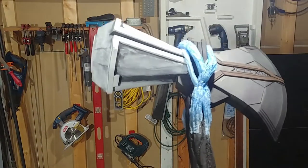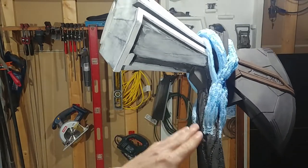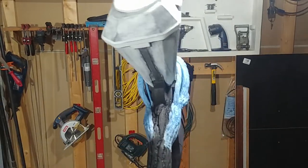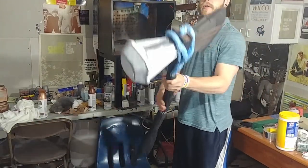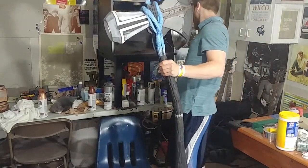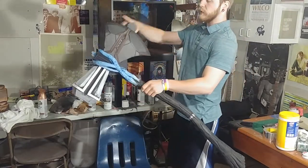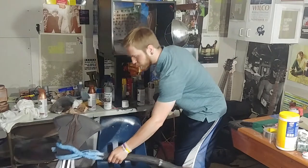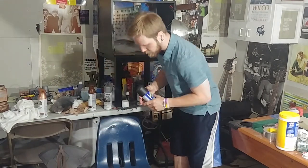I also used my soldering iron to feather these seams in, so once it's painted it looks like a smoother transition than just being glued straight down. I'm going to be doing just a light coat of Plasti-Dip with a dust coat. I'm going to just be doing the top, set it down to dry, and I'm going to do the handle a different time.